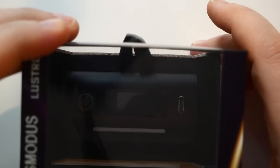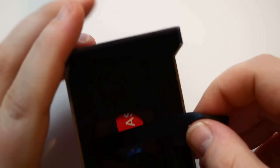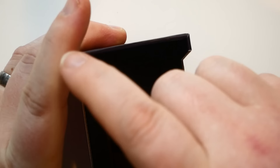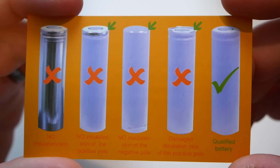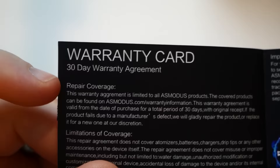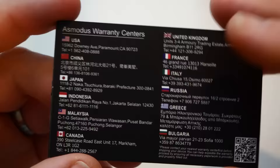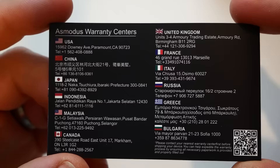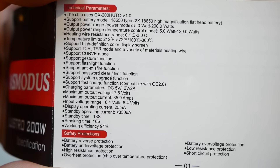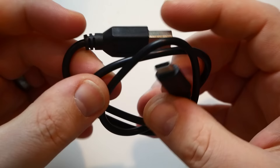This thing comes in a ton of colors. You're going to get your Lustro 200 watt mod, a pull tab, and inside the pull tab you'll get battery safety info, a warranty card — 30 days — and warranty coverage info for different countries. You're also going to get a user manual with all the specs.